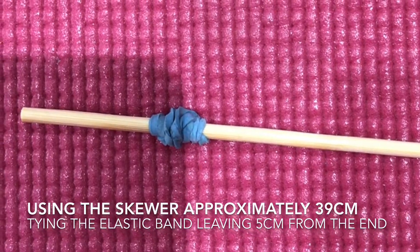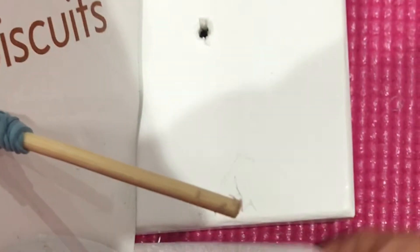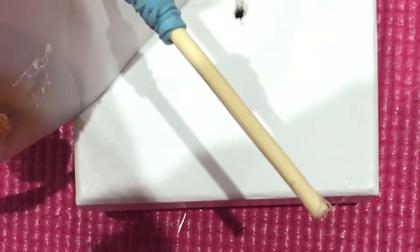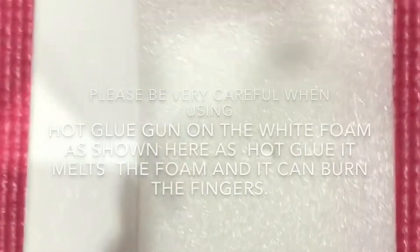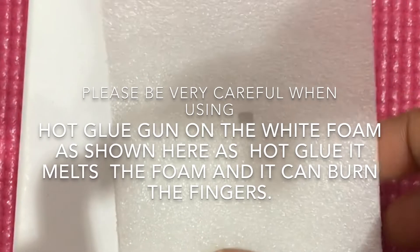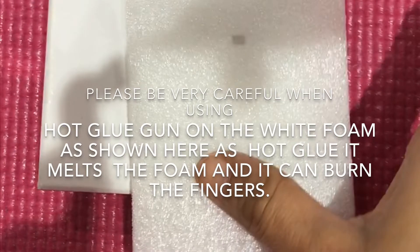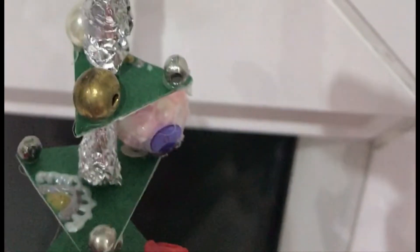Tying the elastic band on the skewer, leaving five centimeters from the end. Using this box as a stand for my Christmas tree, and I'll use this foam to support it — I'll wrap around this foam and it will help my Christmas tree to stand tall. If possible, please use another type of glue to stick the foam. When you use a hot glue gun, please be very careful as it can cause the foam to start melting. I've used aluminum foil to wrap around the skewer to keep gaps between the triangles.